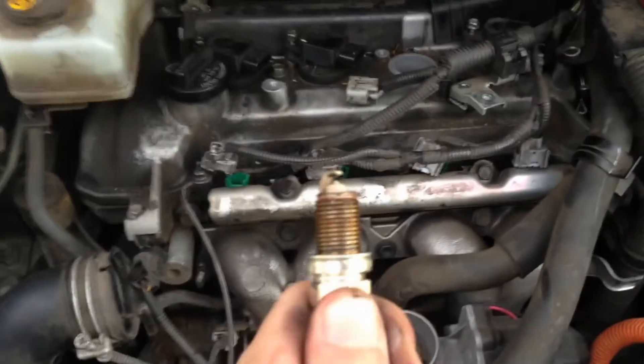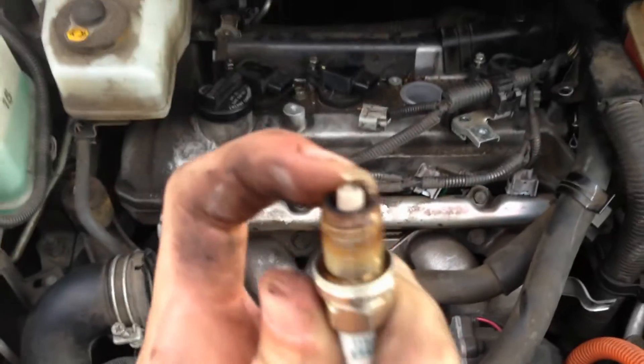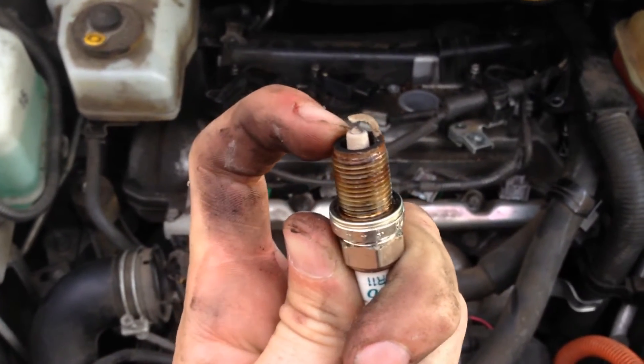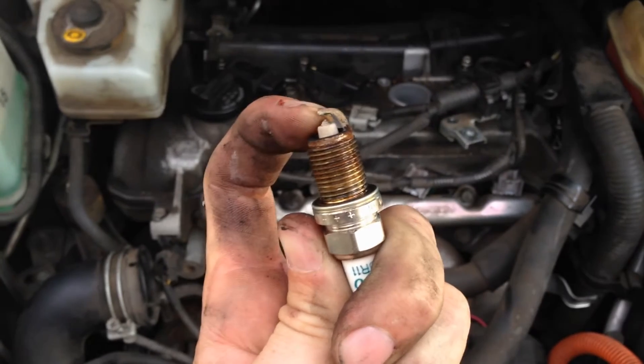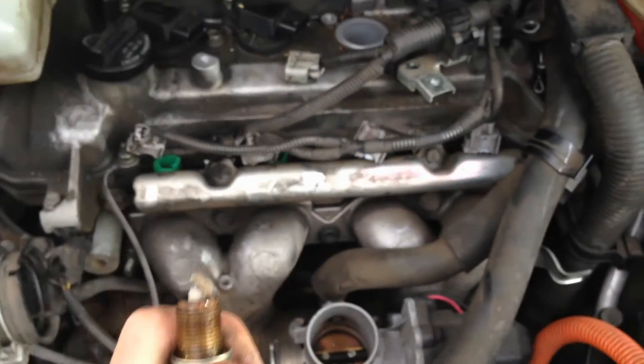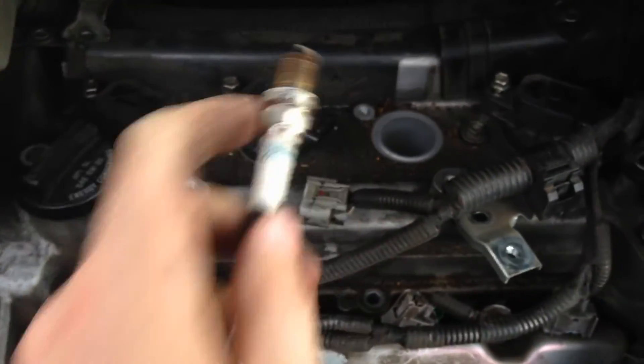When you put your new plugs in, don't forget to check the gap between the ground strip and the electrode. Make sure this gap is correct for your car. Now I'm going to pop a tiny bit of anti-seize on the new plugs and shove them back in. Job done.